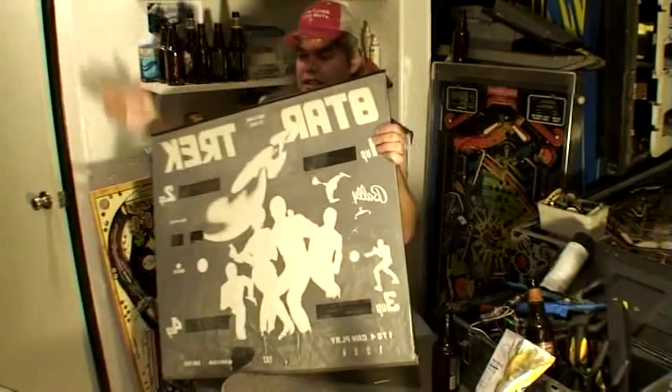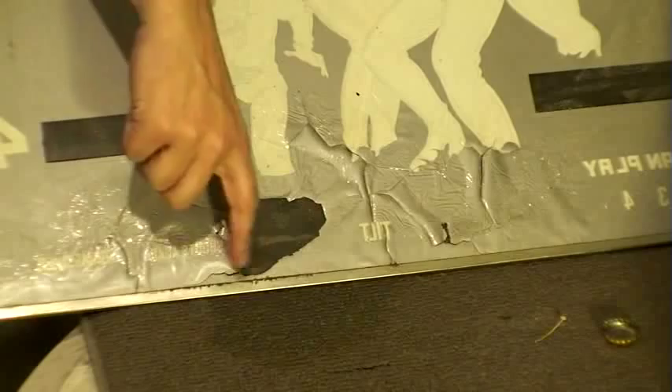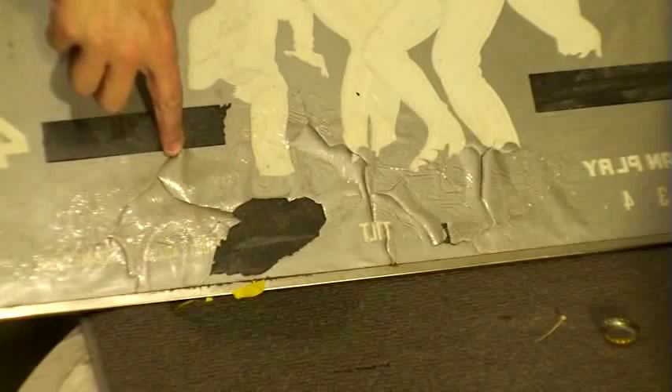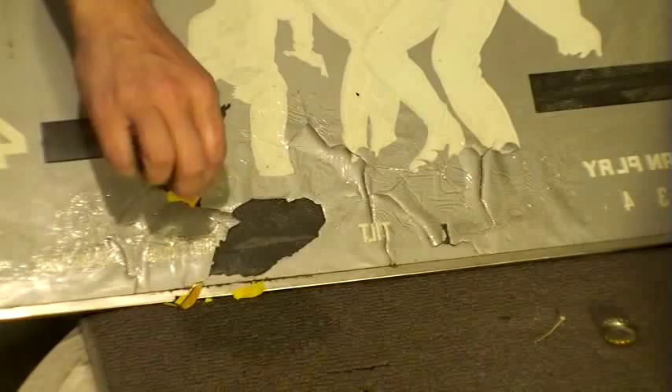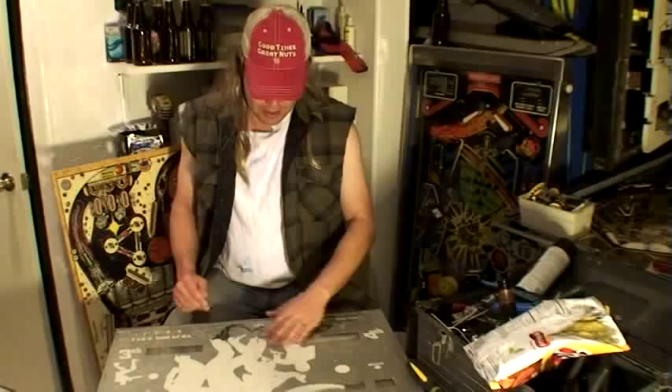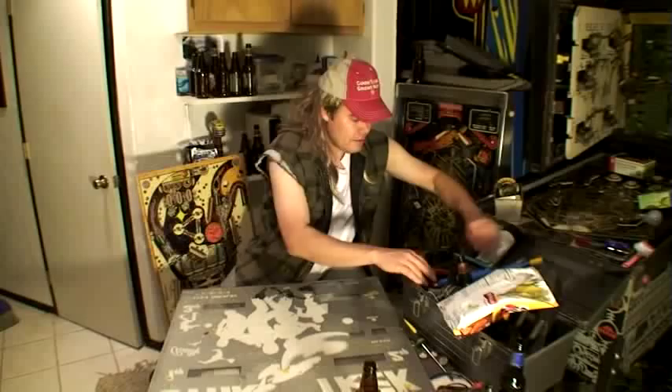For these back glasses, a lot of times the paint gets kind of flaked and worn. I'll show you here — this is what usually happens. You see down in here, the paint kind of flakes up. You don't want that — it's no good. You gotta make sure this stuff doesn't happen. Before you start painting, get it nice and clean. A good thing to do is just use a little beer — yeah, that'll come right off, nice and clean.